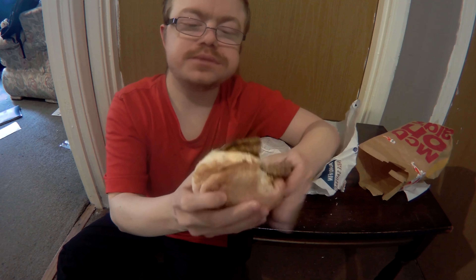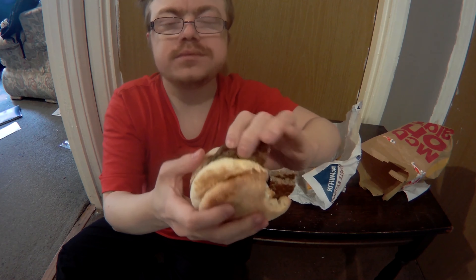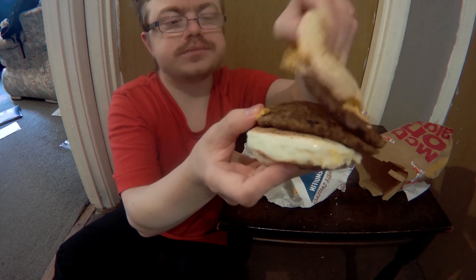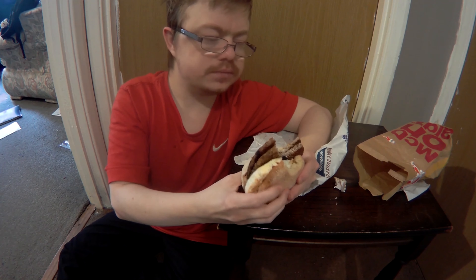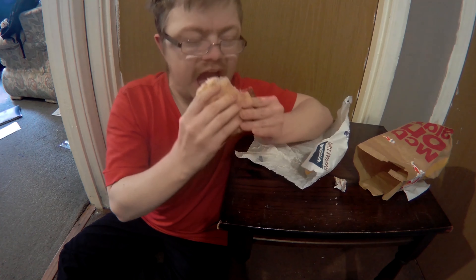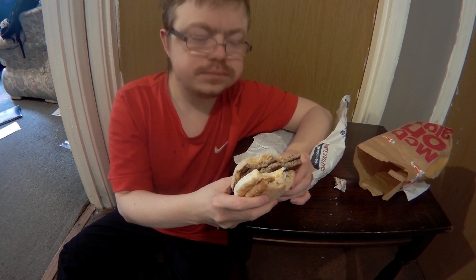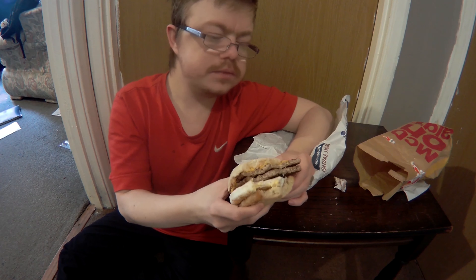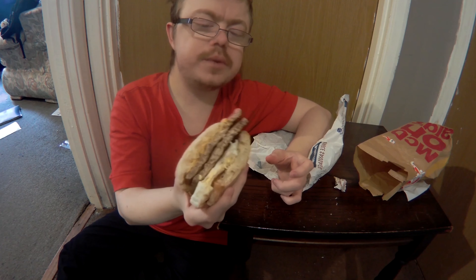And it's got egg in it. Everyone orders it at breakfast if they don't have enough time when they're working.